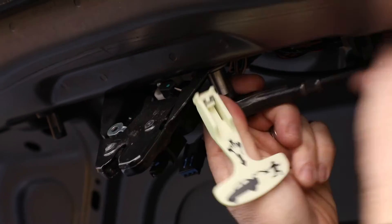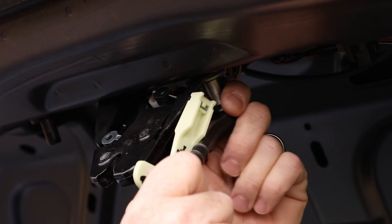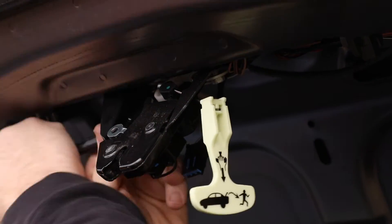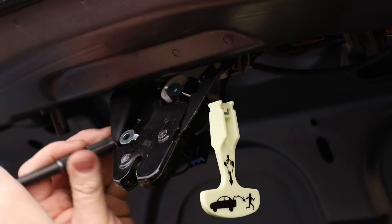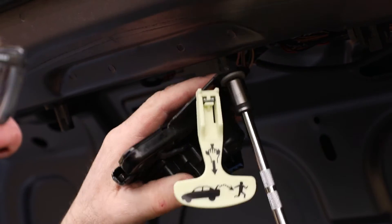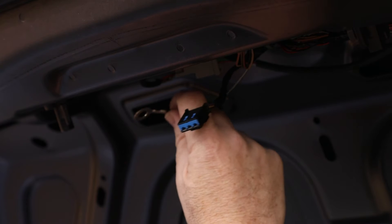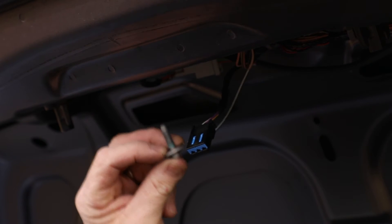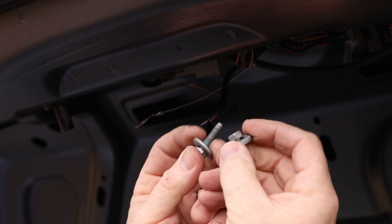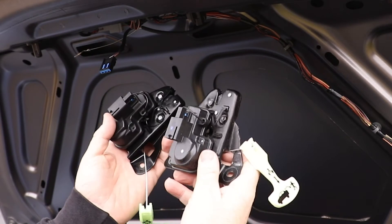You could probably use a drill, but we're just going to do this the old-fashioned way and get my exercise in. You are going to reuse the bolts and this hardware. There are two bolts, and this here looks like a ground that's going to thread through the bolt when you install the new one - so don't forget about that. Keep these washers intact because you have to reuse this hardware.